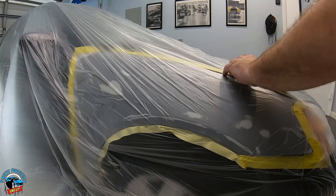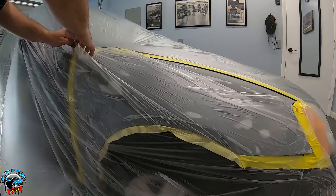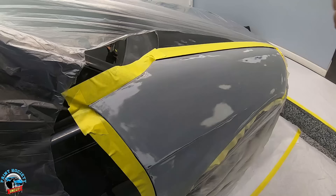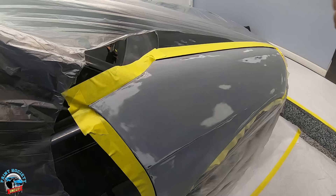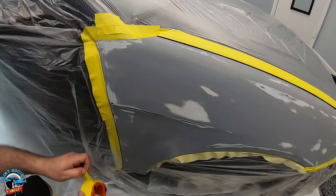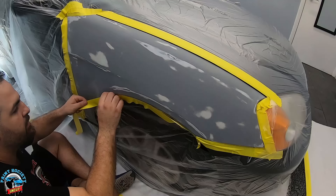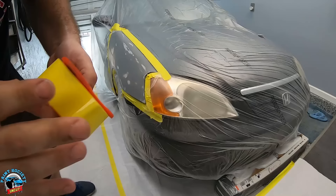I get a razor blade to cut along all those edges — it doesn't take much to cut the plastic. I like to pull it first so it creates less air underneath, then cut along the tape. Then we just tape down our plastic to the tape we already have, tape along the back mask, get it nice and even, and finish up at the headlight area.